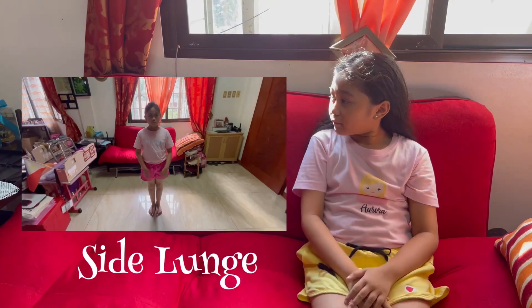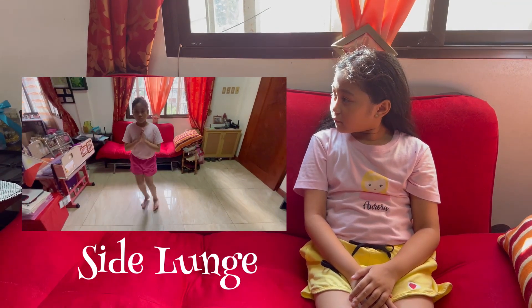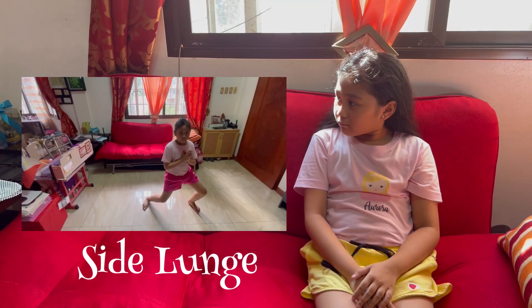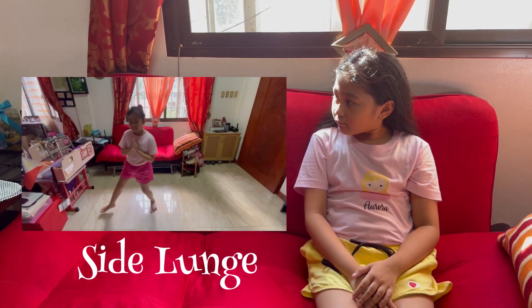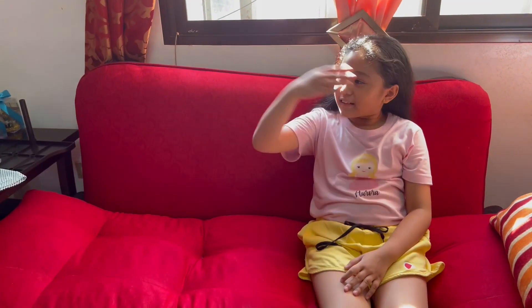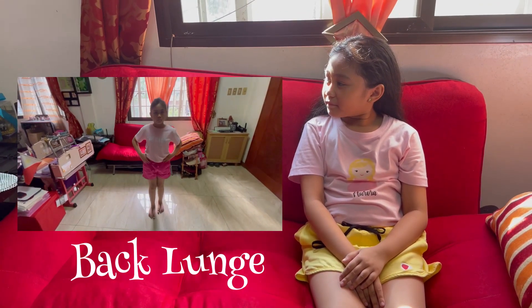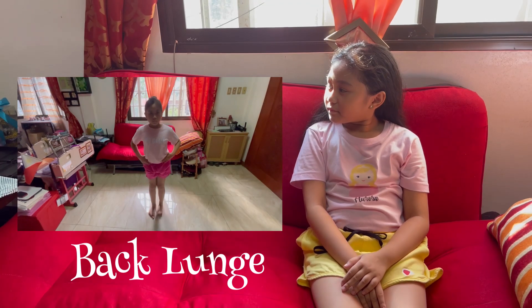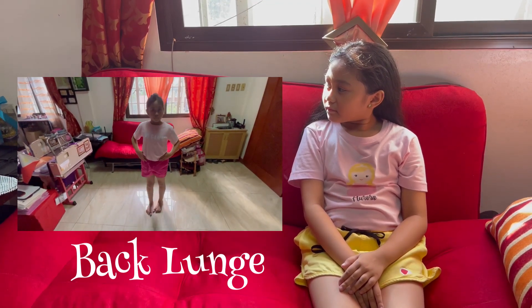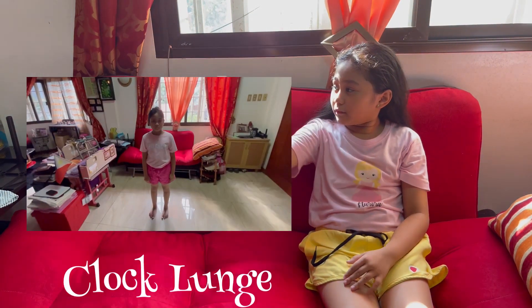Next is side lunge. Back to lunge. Back to lunar lunge. Next is plank lunge. Back to lunge.